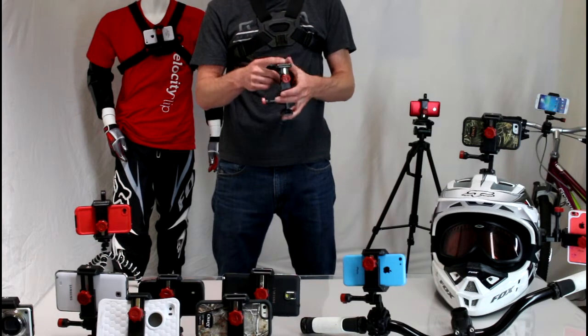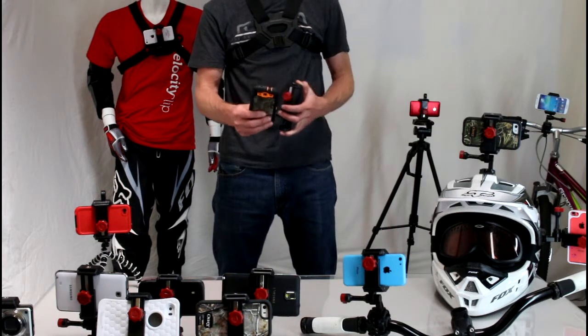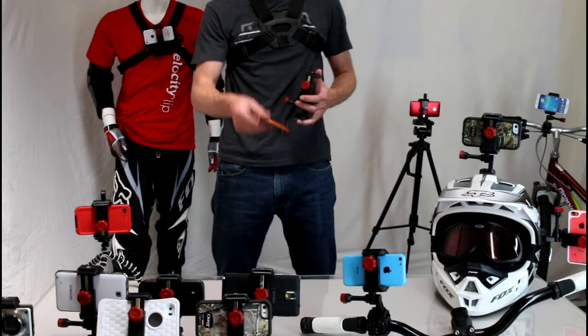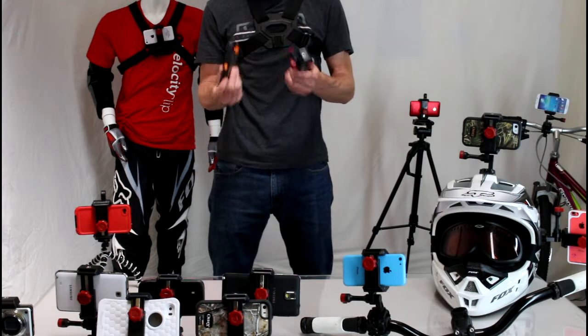They've designed the Velocity Clip to be totally universal, so it'll work with any smartphone on the market as well as any protective case. So if you have a Galaxy Note, a little iPhone, a LifeProof case, an OtterBox case — no matter what phone is in your pocket already, this mount will work for you, which is really cool.